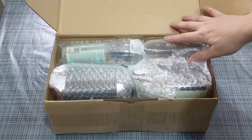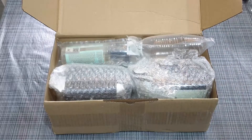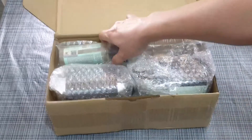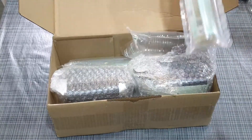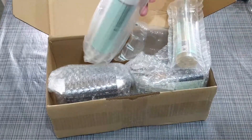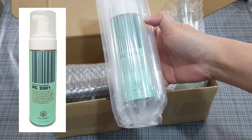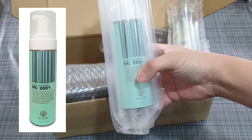Looks like there are more things inside here than what I ordered — what a surprise! Let me introduce each product one by one. This would be the scalp cleanser that I've been using.